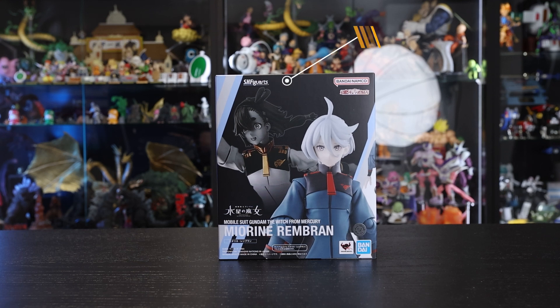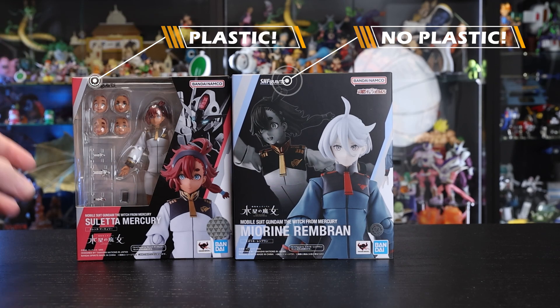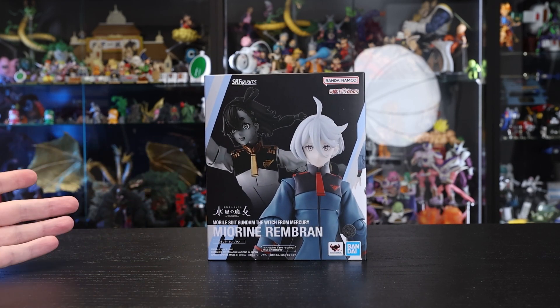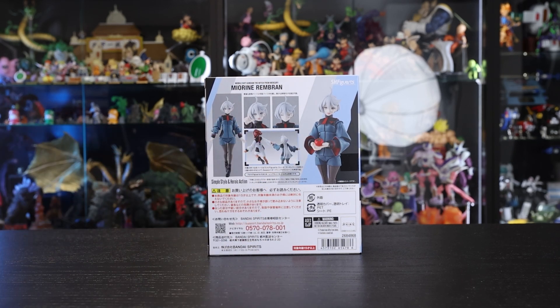I did actually get the third release, which isn't out yet, but that is another Suletta figure as well, so there will be a review for that later on. If you enjoy this review, please subscribe so you can check that one out in the future. First thing you might be noticing is a bit of a box design change. The original one has that clear plastic window, whereas this time we've gone with a full closed box design, more similar to recent Kamen Rider and Ultraman releases. And we do have the usual design on the back with images showcasing the figure and that awesome tomato she comes with — if you've seen the series, you know what it means.